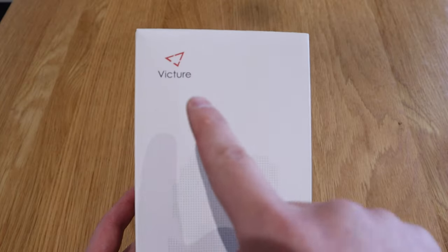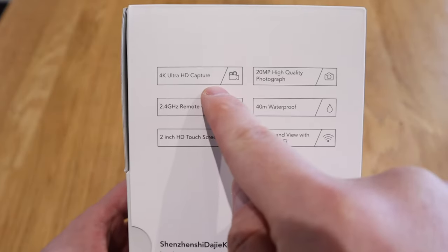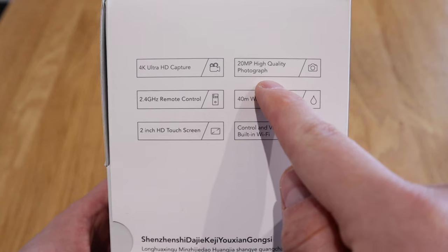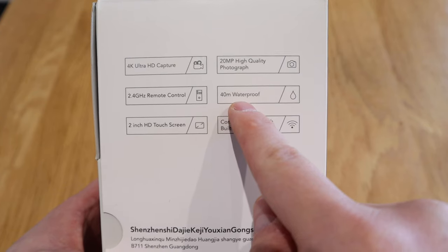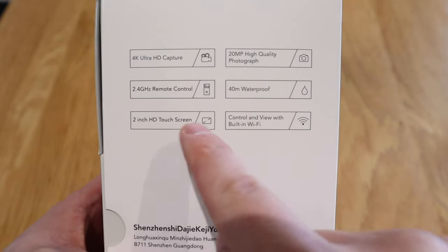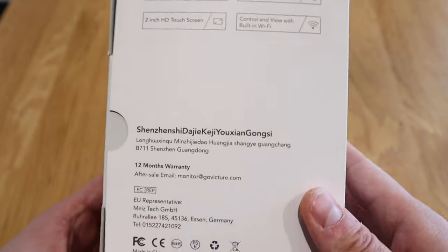The company Victor kindly asked me to review their camera model AC920. This is a 4K Ultra HD capture, 20 megapixel high quality photograph, 2.4 gigahertz remote control, 14 meters waterproof, 2 inch HD touchscreen, built-in Wi-Fi, and 12 month warranty. If you can't afford a GoPro and think it's too expensive, this is absolutely the alternative — a well-priced unit you should check out. I'm very excited because this could be used not only as a dash cam but for various purposes as well.